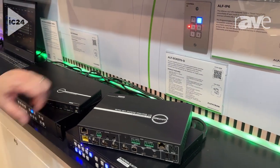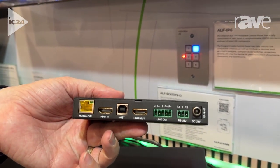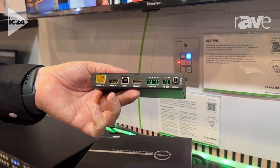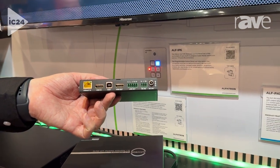The unit also features an HDBaseT output, and we include the HDBaseT receiver with that unit, so you can also have a local input for both HDMI in and HDMI out, so you can go in from your PC and still hold the host devices there as well.